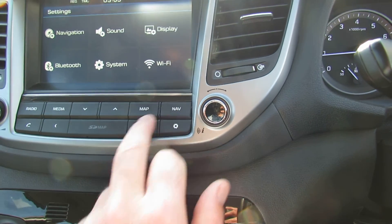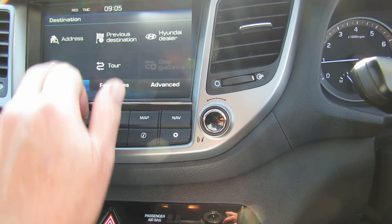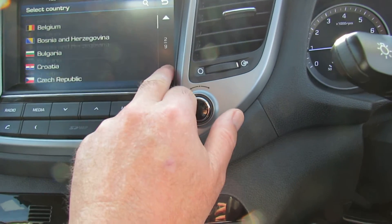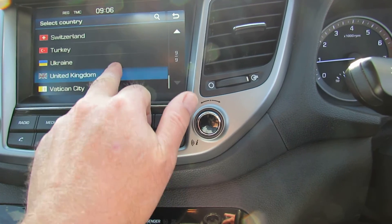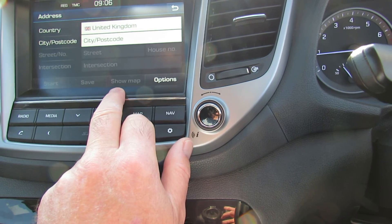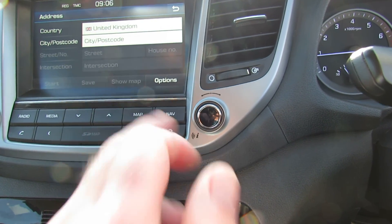And then you've got navigation just there, which is basically postcode recognition. Works in all these different countries — United Kingdom. Just type a postcode in or you can type an address in, so that's easy. We'll see you later on. Thank you.